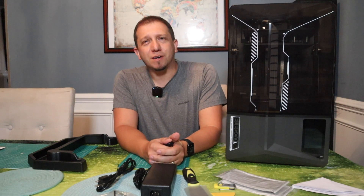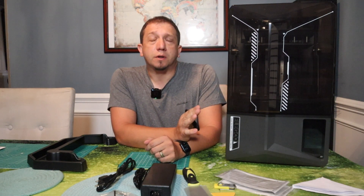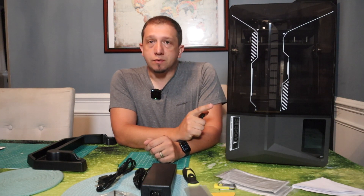Hey guys, welcome to today's video. We are going to be taking a look at the Elegoo Saturn 4 Ultra, one of the newest additions to my shop. For a long time, I haven't had an Elegoo printer in my shop except for the Saturn S. I liked my Saturn S — it was a good, reliable, simple printer. Well, this is the bigger brother with a lot of new added features and bells and whistles.